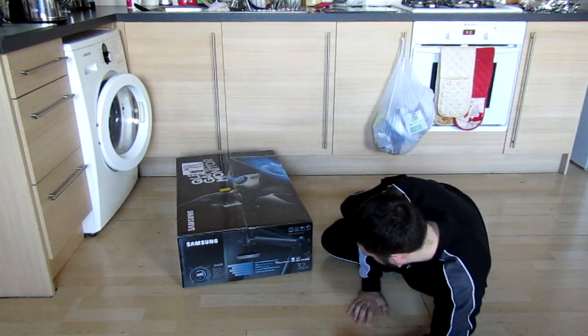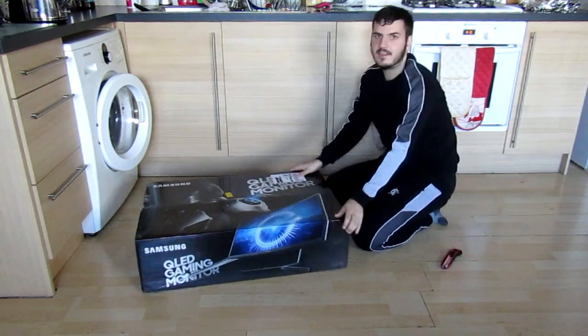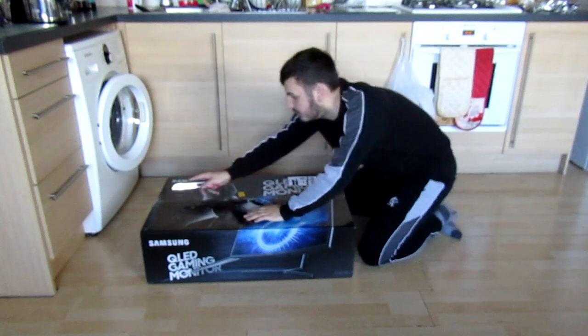It is compatible with Windows 10 and Samsung DeX, and it's HDMI, it's 32 inch. Let's get straight into it then — we're not going to mess with that because my old monitor is literally right behind me. I'm going to show you a size comparison of them.